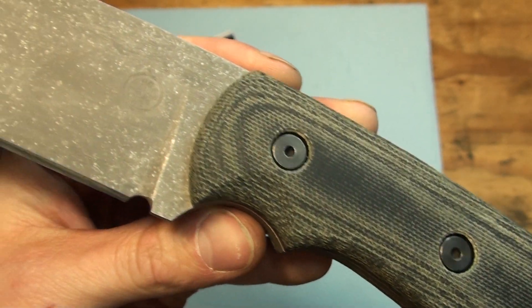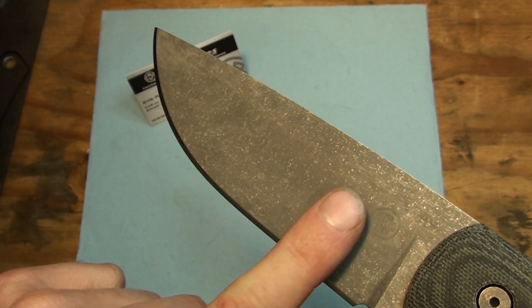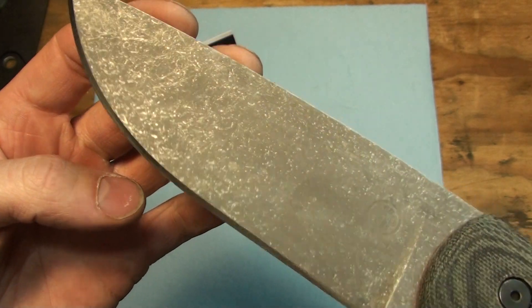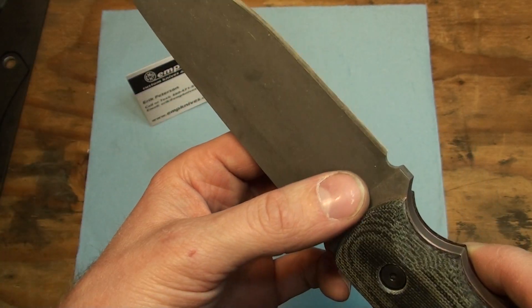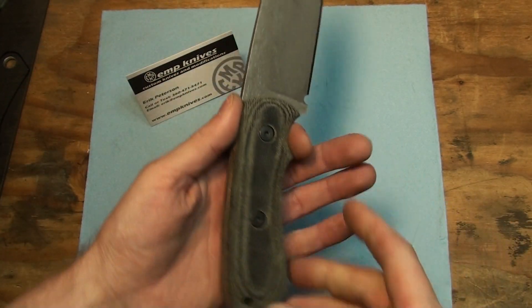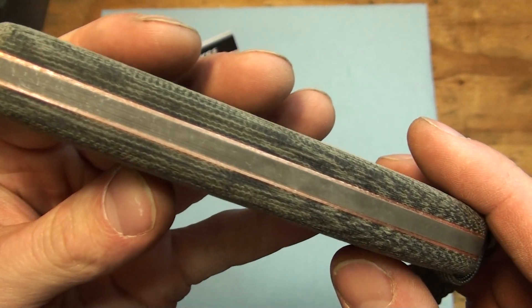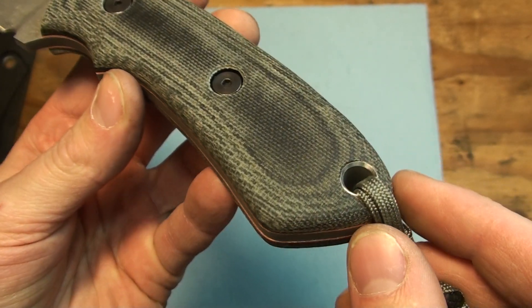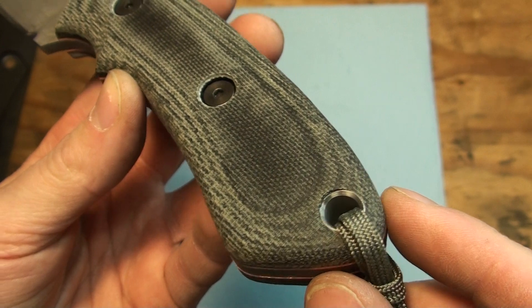This thing turned out excellent. This one has a flat grind to here, and then about right here is the grind line. It's hard to see, but it was a really good grind line on this one and I was happy with the way it turned out. Kind of didn't really want to acid dip it, but after acid dipping it, it really just sets off that copper. That copper just looks amazing next to that dark steel.